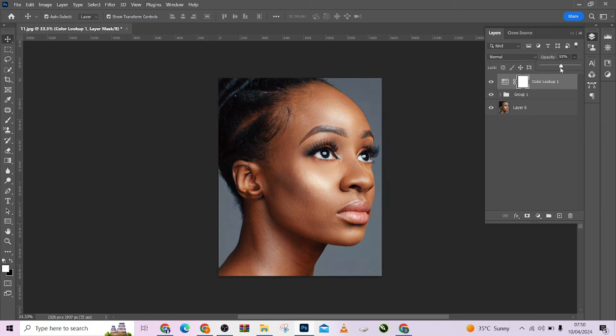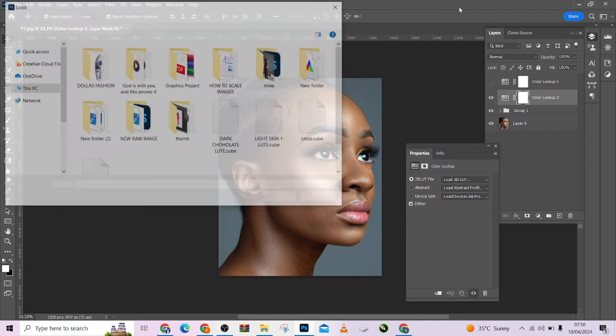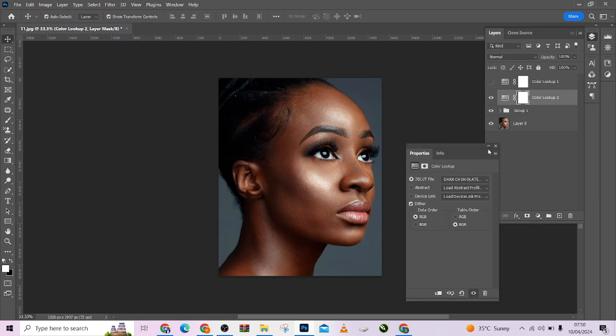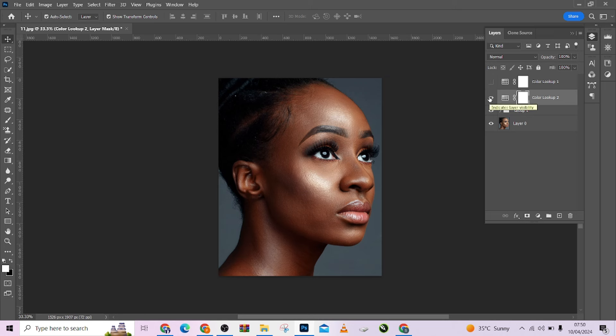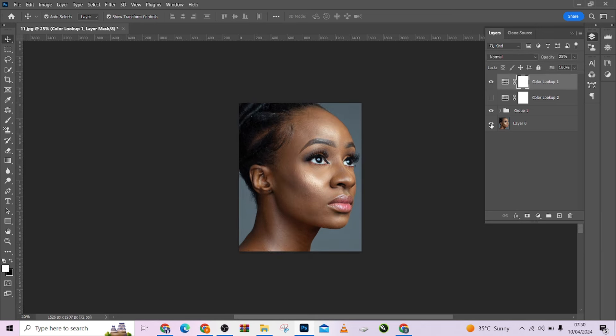Look at that — I'm going to reduce the effect. If you feel the effect is too much, you can reduce it. Look at the before and after. What if you want to apply a dark skin LUT? Let's see how it works — dark chocolate LUT, look at that. I think I prefer this one. You can still reduce it if it feels too much. Look at the before, look at the after.